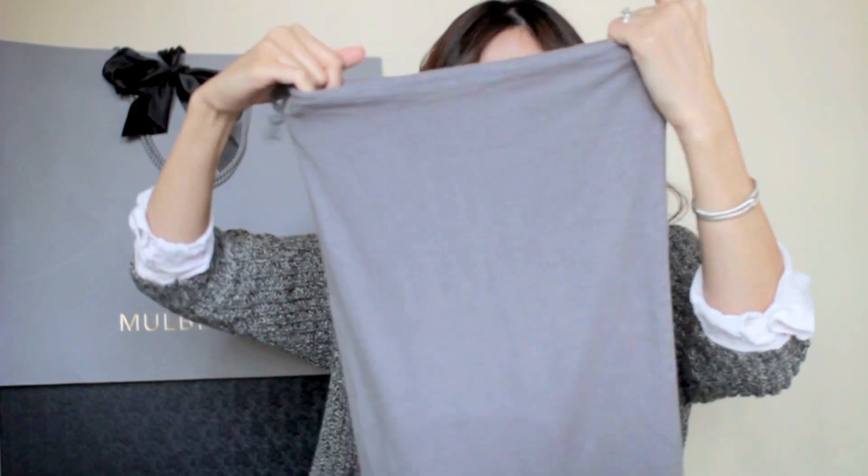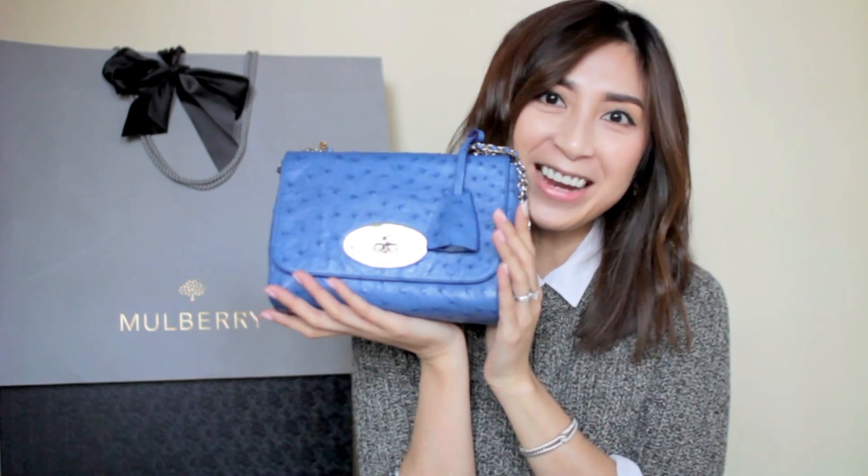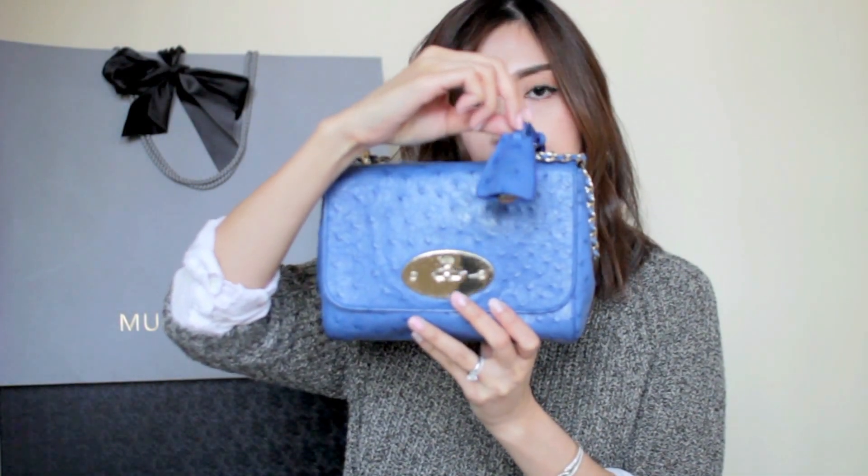So this is the regular size Mulberry Lily. If you've watched my last video, Mulberry Lily Goes to LA, you would have seen her already — she is my little baby. This one is in ostrich leather, a blue tone color I think called Blue Bell, with gold tone hardware, and it comes with a key fob. When I'm not using my handbag I like to stuff it with tissue paper and store it in the dust bag so it doesn't get dusty.